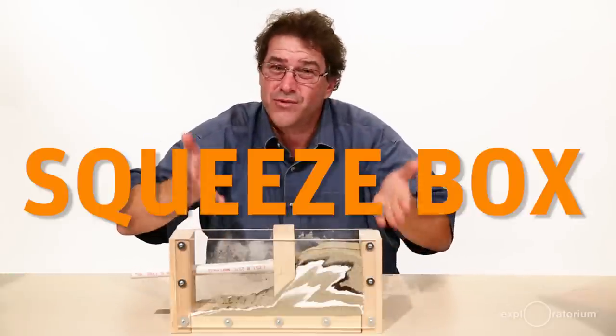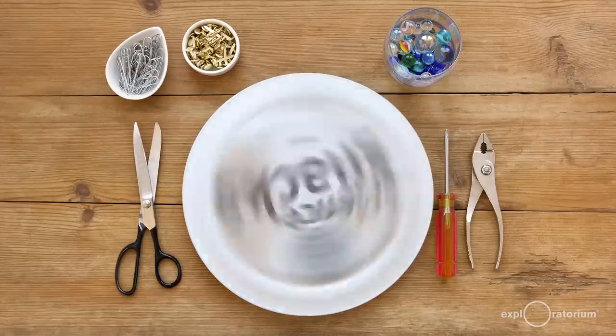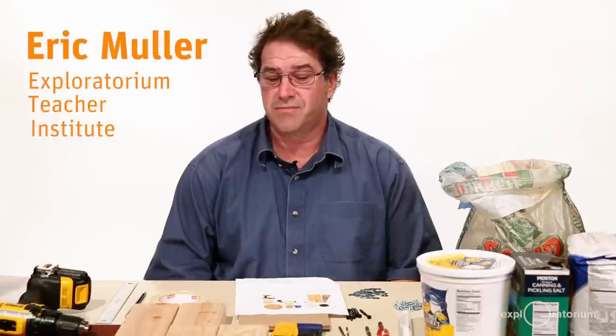What do you think it would be like if you were the earth experiencing compressional forces? Well you can find out with a squeeze box, a snack by the Exploratorium Teacher Institute. Hi, my name is Eric Muller of the Exploratorium Teacher Institute and I'm going to show you how to build a squeeze box.